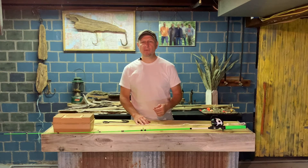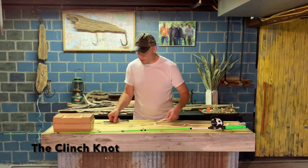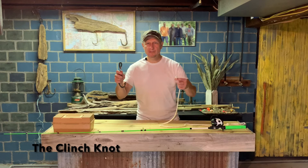Today we're going to learn how to tie a simple yet very strong fishing knot called the clench knot. This is the knot I was taught when I was a kid and I still use it today. For the sake of you seeing better, I'm going to start off by using this giant hook and this piece of rope.